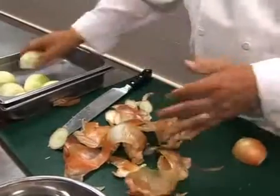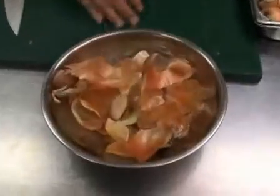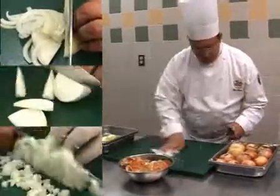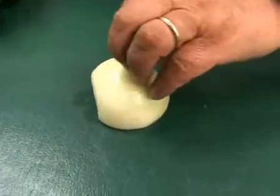Peel and cut the onion in half. Place the trim in a separate container to keep your cutting board clear. How you cut the onion will depend on how it is used in the recipe.